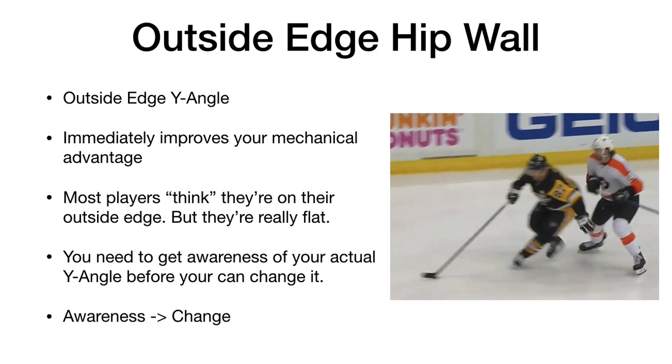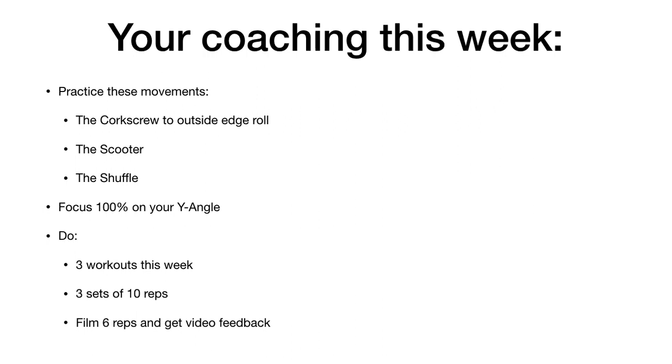What's missing for most players is that they think they're on their outside edge but they're not. What you need to do to adopt this mechanic is to get awareness of your actual Y angle. You need to get awareness of it before you can change it, and that's what the coaching is for this week — to practice these three movements.